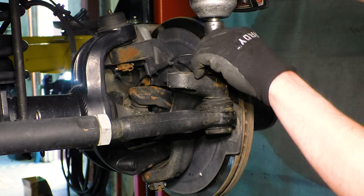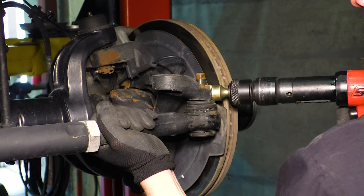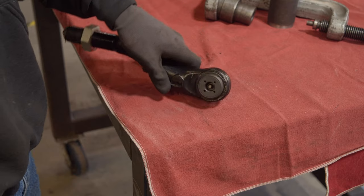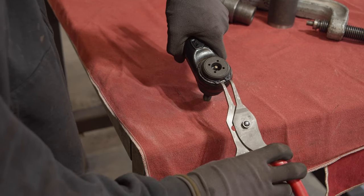Remove the tie rod or drag link from the vehicle. We removed the tie rod end from the tie rod, which means we will need to recenter the tie rod when we reinstall it, but it is a little easier for one person to manage just the end.